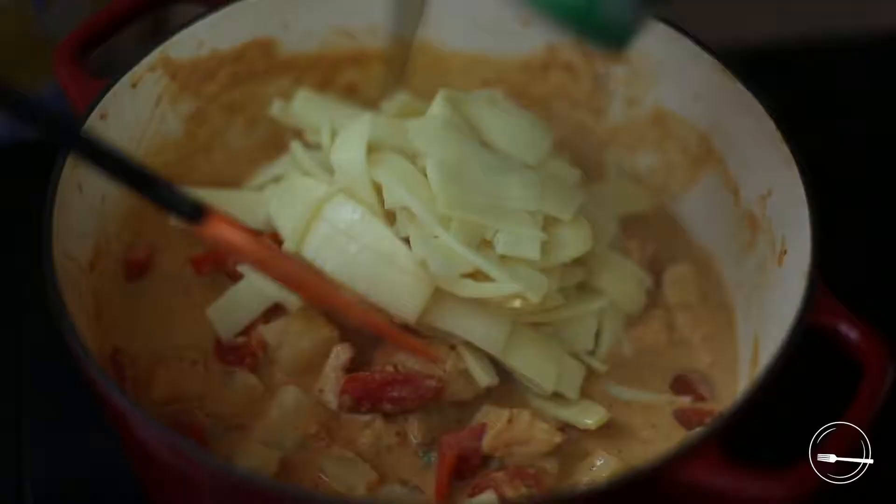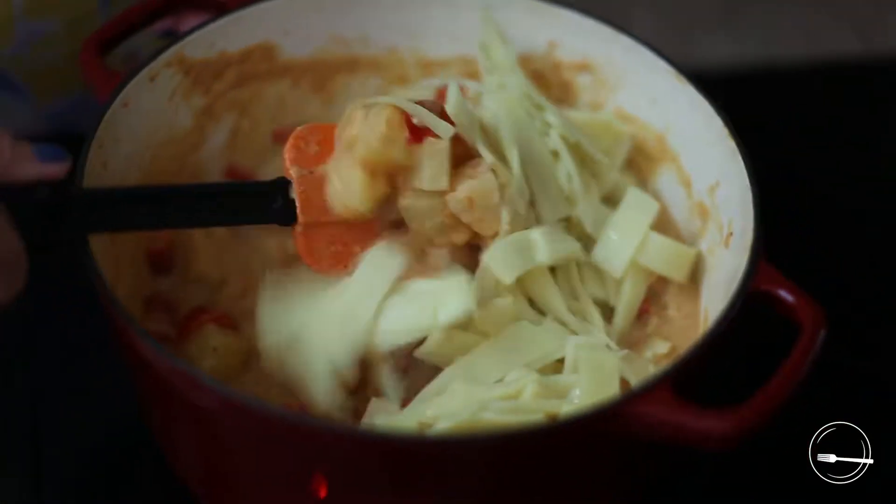We want to get our rice going at some point while we're cooking, depending on what kind of rice you're cooking — and please don't make instant rice. Today we used a jasmine Thai rice, which adds a dimension of flavor to it. Any kind of plain rice would be fine. The rice helps to cut the flavor if it's too spicy for guests, and if the dish comes out a bit liquidy the rice also serves to absorb that.